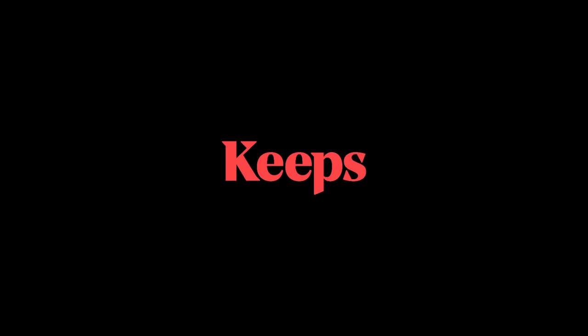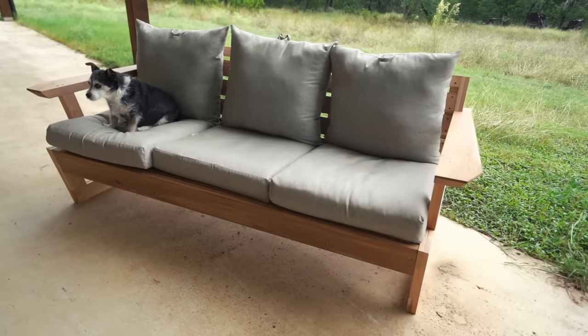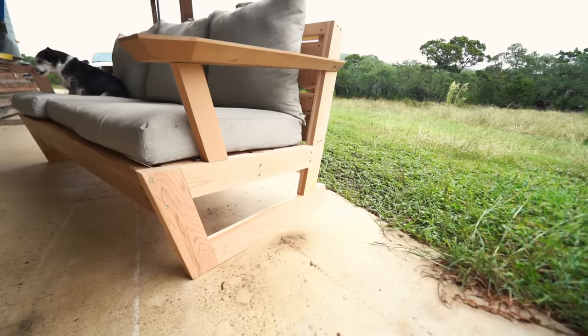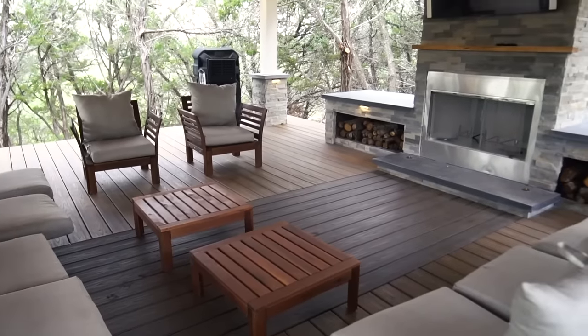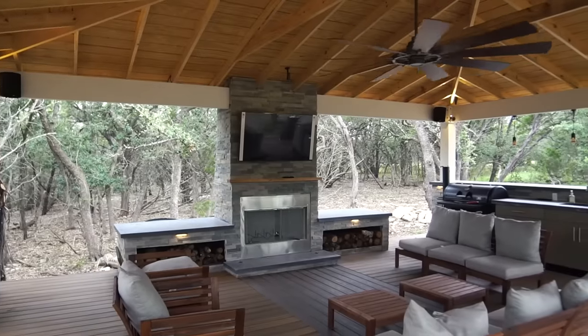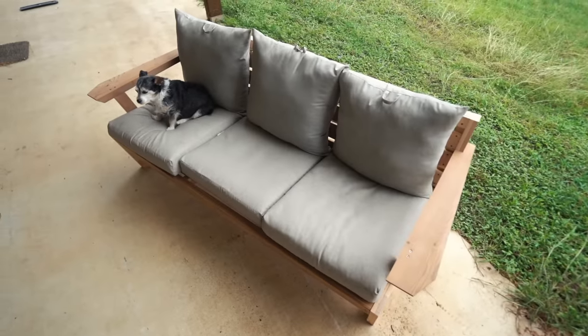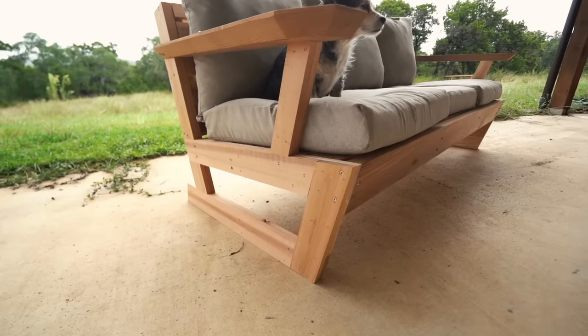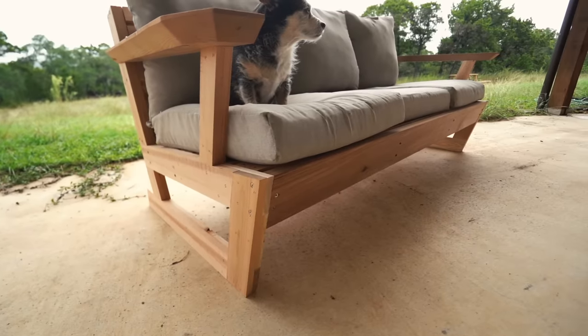Real quick, I want to thank this video's sponsor, Keeps. This week I built myself a three-seater outdoor sofa. Last year I built an outdoor kitchen and at the end I bought some furniture from IKEA so I could start using it, but I'm making time to replace each piece with something I've built instead. That's a great thing about this design — you can make it a three-seater, a two, or even a single. Let me show you the process so you can build your own.